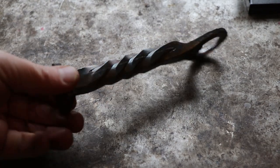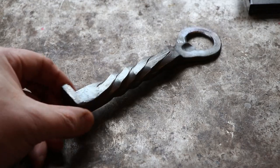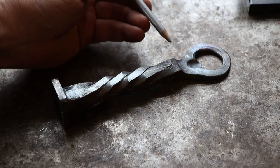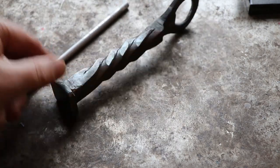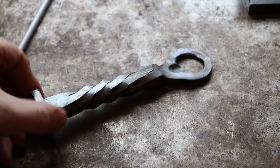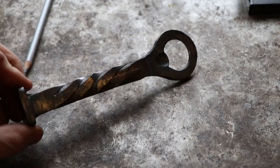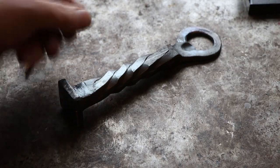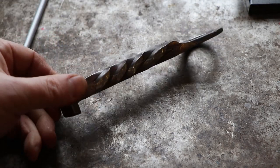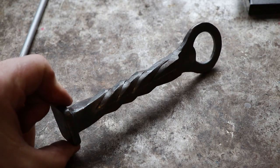I've twisted it and done my best to forge it back to square. Then I went ahead and drew some guidelines again where I'm going to grind in a new groove. It doesn't line up perfectly, but it should look cool in the end. So I'm going to go ahead and put this in the vise, cut in more grooves with the cutting disc, reheat it, and then twist it back the opposite way until I like the look.